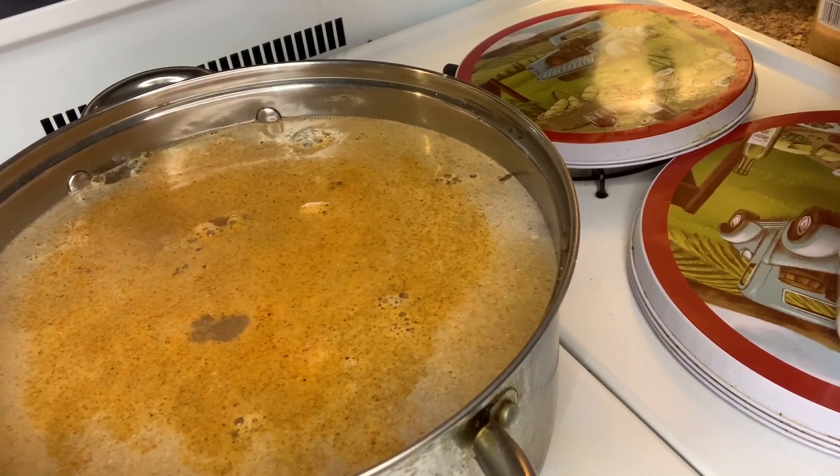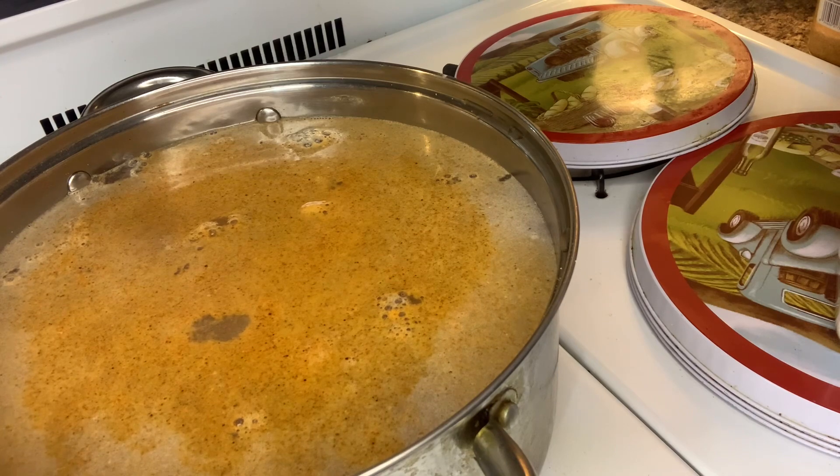Hey y'all, welcome back to Georgia Cooking for the Soul. Today I'm going to be cooking some neck bones. I had started not to film it but I decided to, because I hadn't cooked it in so long.